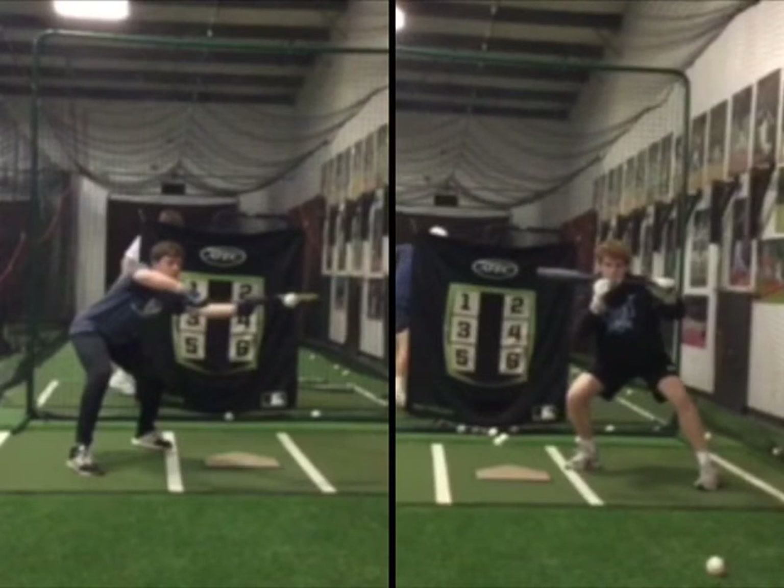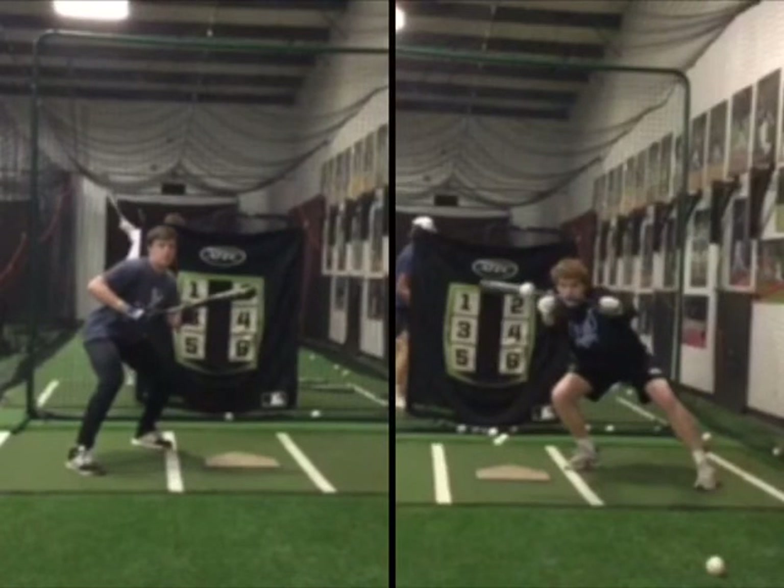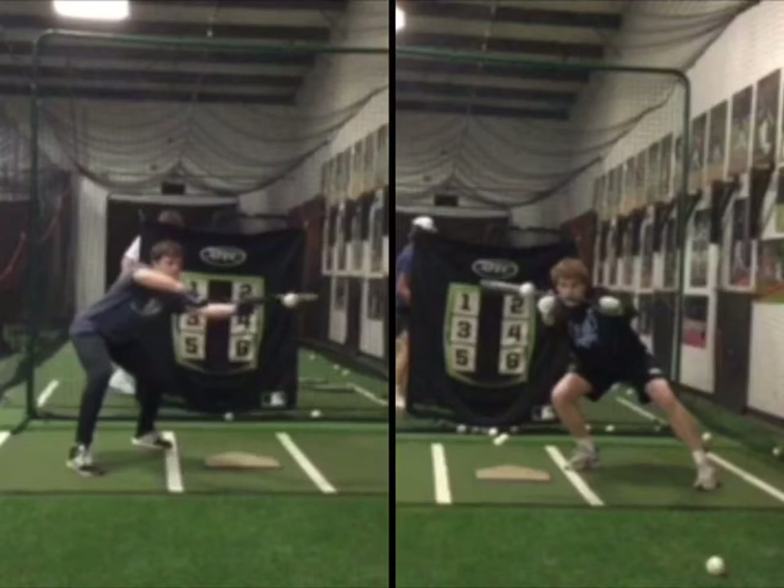Just watching him move his whole body to the ball on his inside leg. Whereas we're reaching and our butt's going back — we want to get more into that inside leg and have it go to the ball.